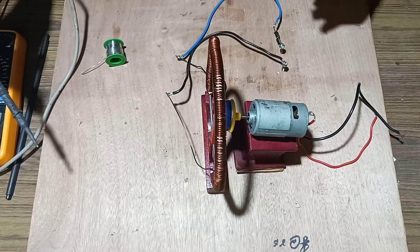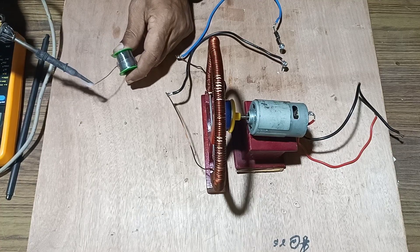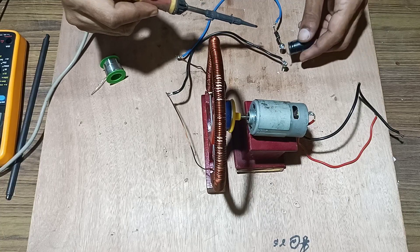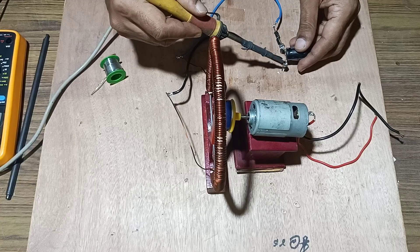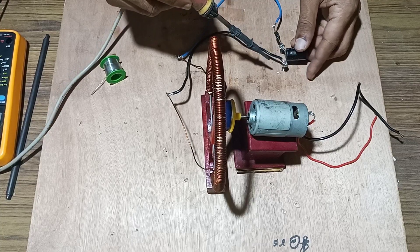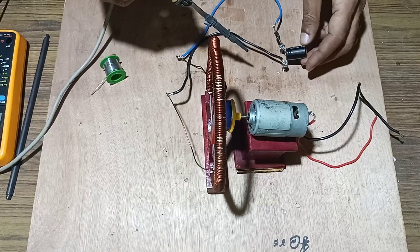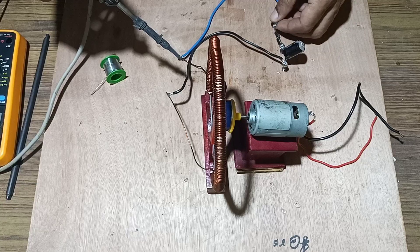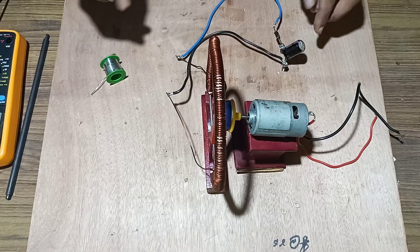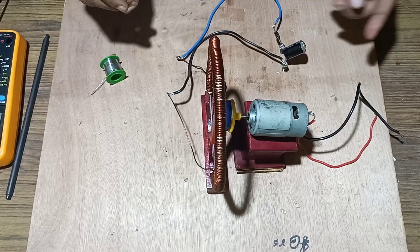Next, use a filter capacitor to filter out the residual AC generated in the coil. Connect the positive point to the diode and the negative to the black wire. The EMF generated in the coil is AC, which is rectified by the diode, and residual AC is removed by the filter capacitor.